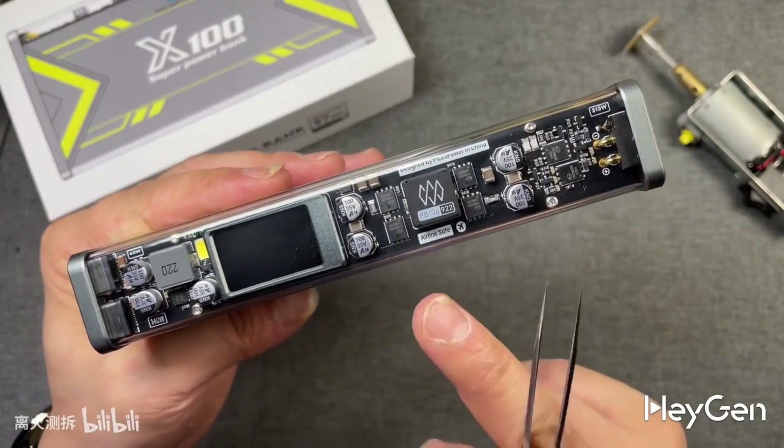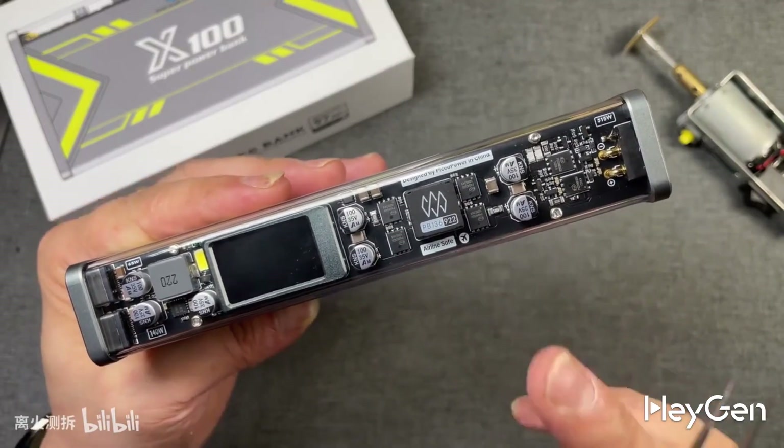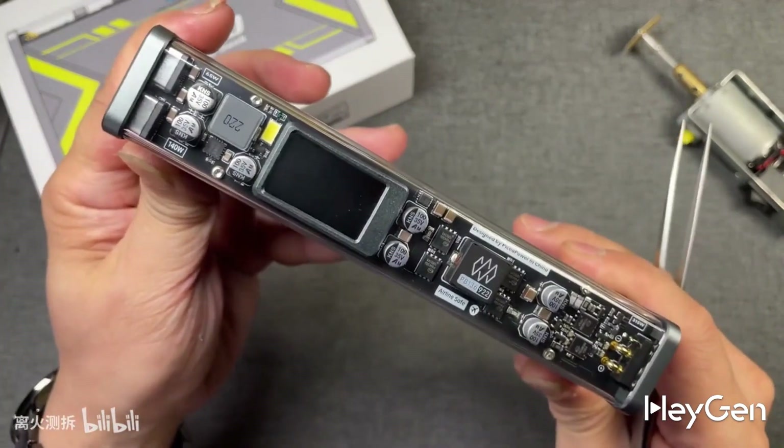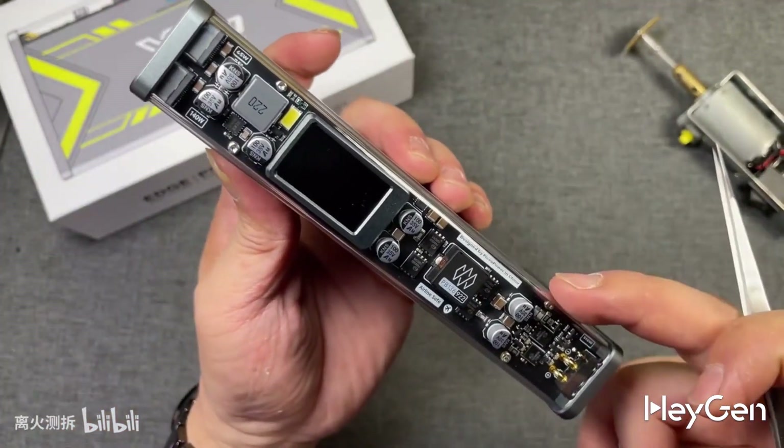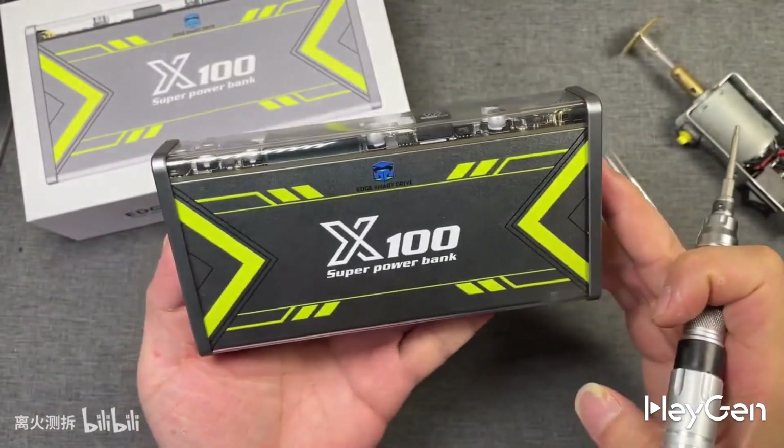For those who enjoy my videos, please give a thumbs up, follow and support. In this video, we're going to disassemble this Edge Peak X100 Supermobile power bank. Without further ado, let's get started with the teardown.